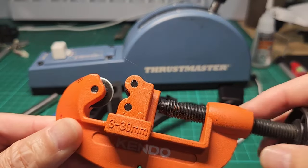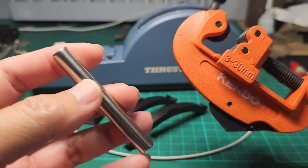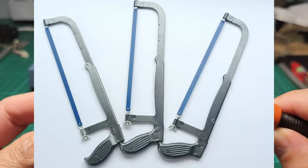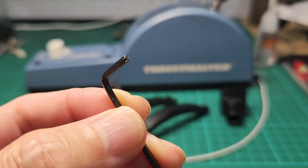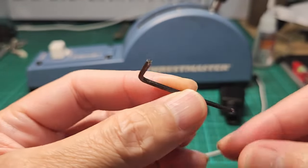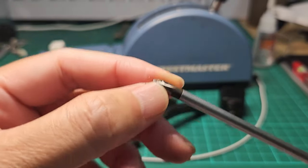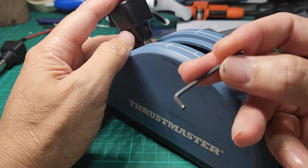You need a tube cutter because more likely the tube will come in long length — you need only 50 or 55 millimeters of this. If you don't own one you can also use the standard handheld metal saw. You need an Allen wrench which is about 3 or 3.5 millimeters, and a standard Torx screwdriver — this is going to be the first thing you remove, and this is where you need the 2 millimeter Allen wrench.